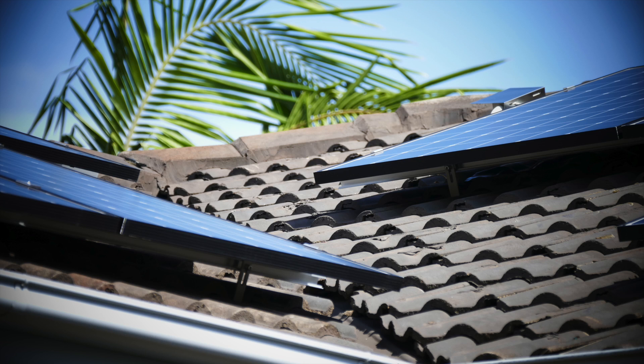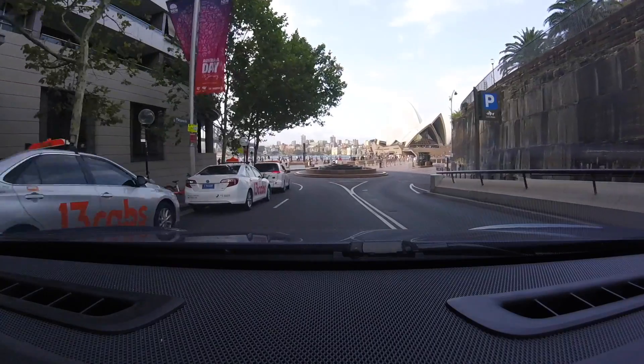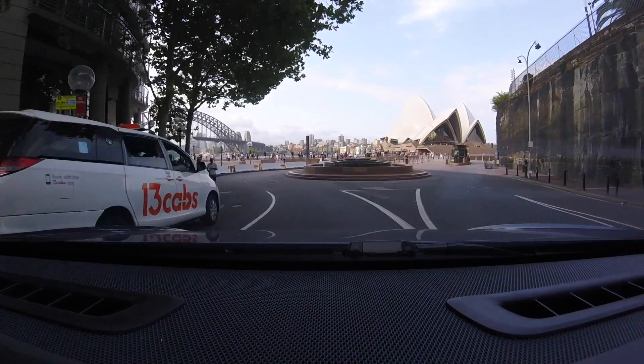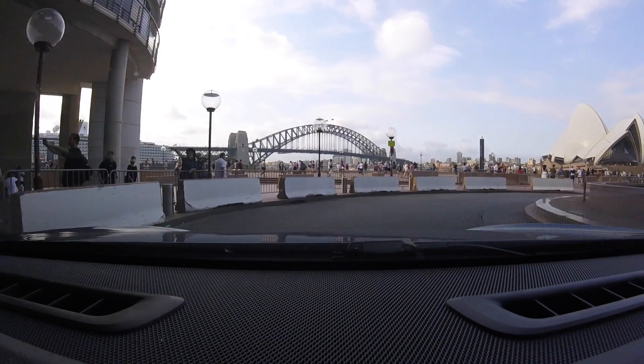Very exciting stuff. Thanks for watching — hopefully it's a lovely day wherever you are in the world. Don't forget to like, comment, and subscribe. Take care of yourselves, and as always, happy charging. Thanks for watching and thanks for being part of the energy revolution — be sure to hit subscribe to stay up to date with our latest videos.